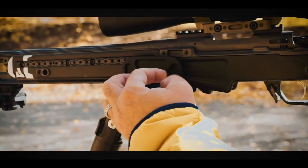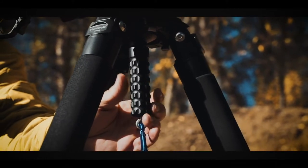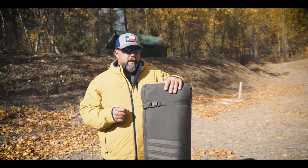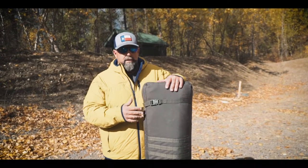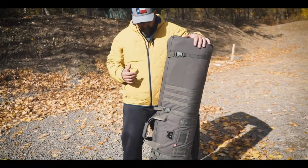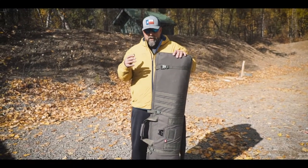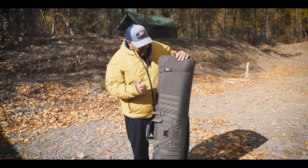Everything that these guys make is super high quality and very thoughtful design. They are all precision rifle shooters, and it's imported into the U.S. via Optics Planet — you can find it there. But let me show you some of the features that separate this Ulf & Nahr bag from a lot of the other stuff that might be out there.